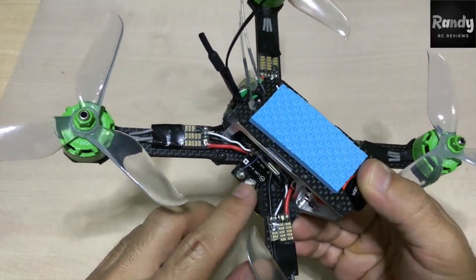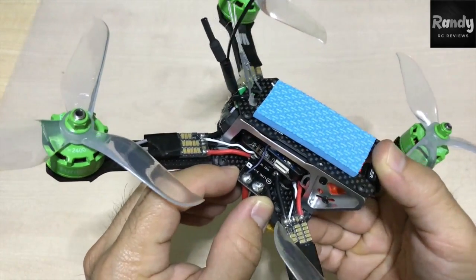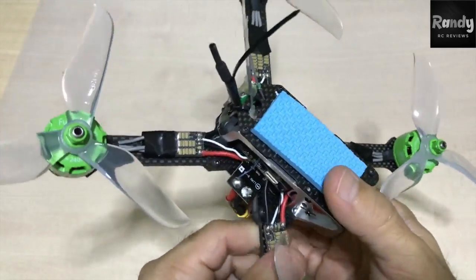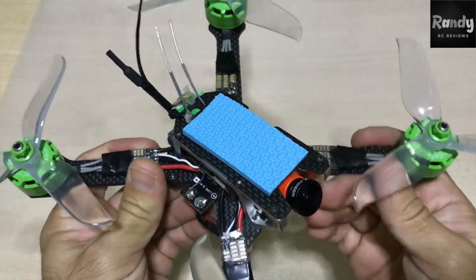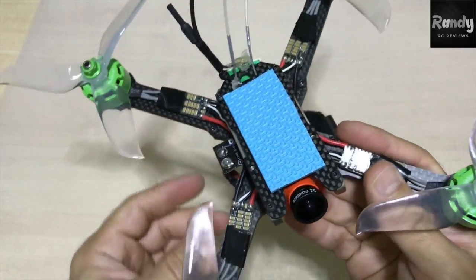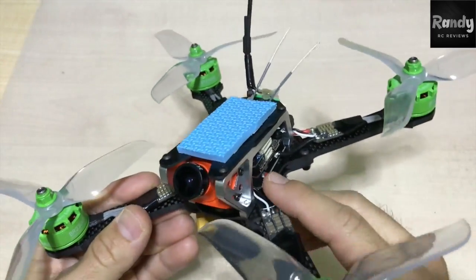They're going onto a PDB — Mattex style, the typical PDB with 12V and 5V pads, so you can connect your VTX, your camera, and stuff like that. The PDB was about $2, below $2 actually.